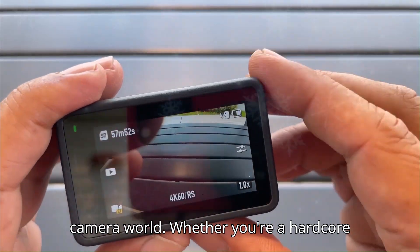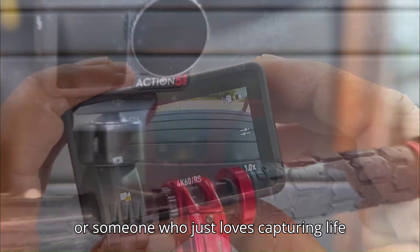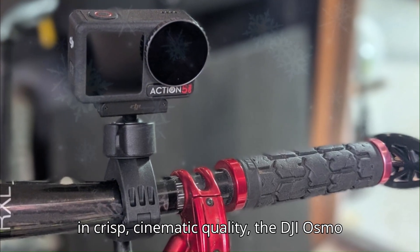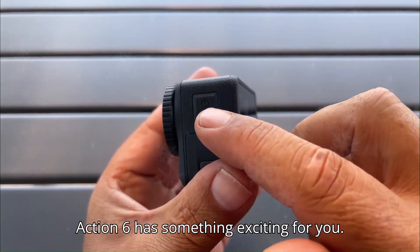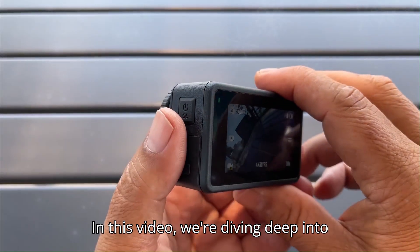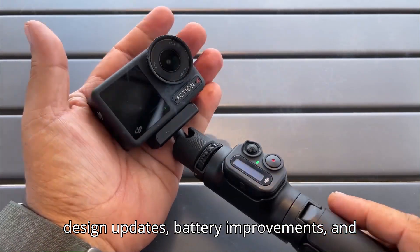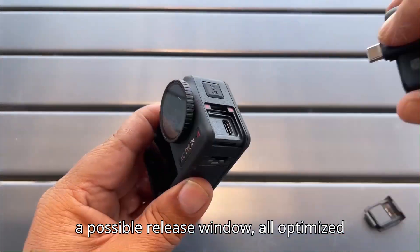Whether you're a hardcore action cam enthusiast, a travel vlogger, or someone who just loves capturing life in crisp, cinematic quality, the DJI Osmo Action 6 has something exciting for you. In this video, we're diving deep into everything we know so far: rumored specs, design updates, battery improvements, and a possible release window.